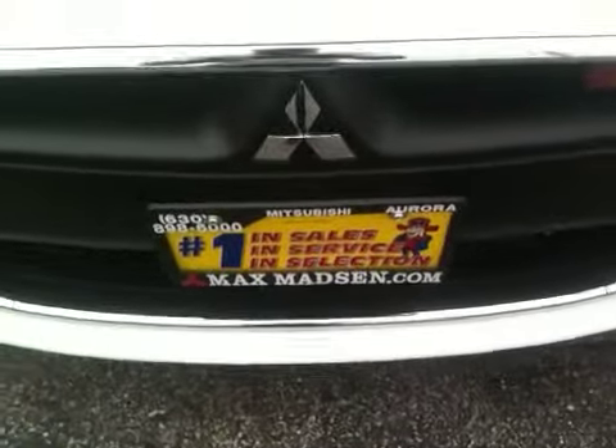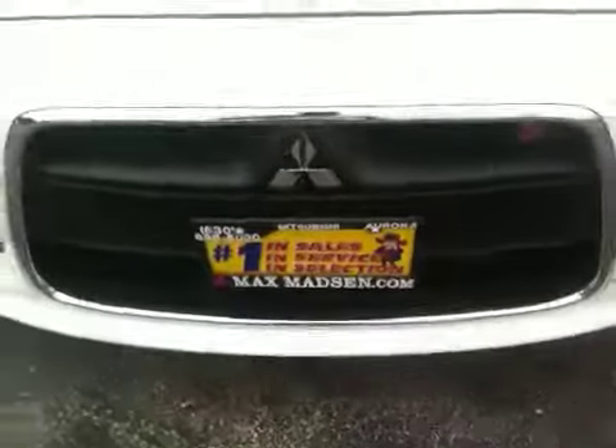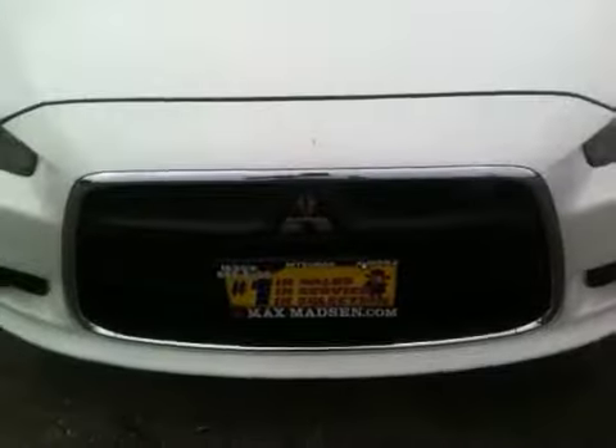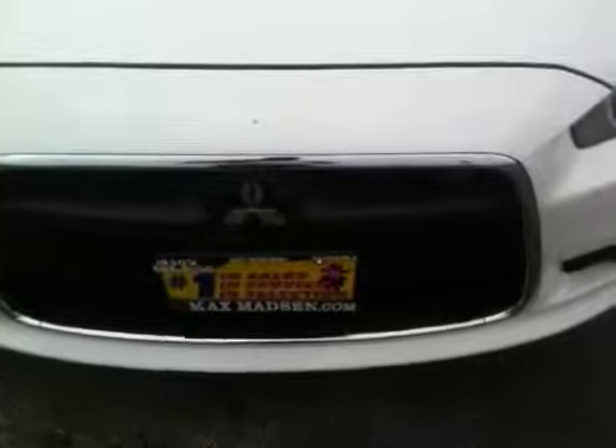Hi, Laurel. Marcus from Max Mattson Mitsubishi here in Aurora, Illinois. I just spoke with your husband, so I decided to shoot you a really cool walk-around video of the 2010 Mitsubishi Lancer Rally Art.